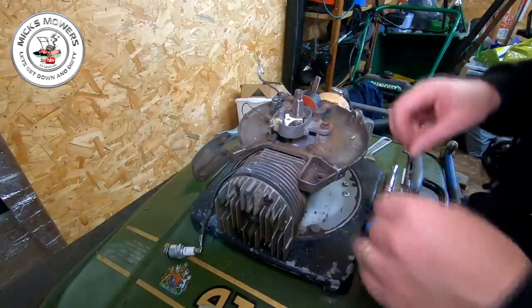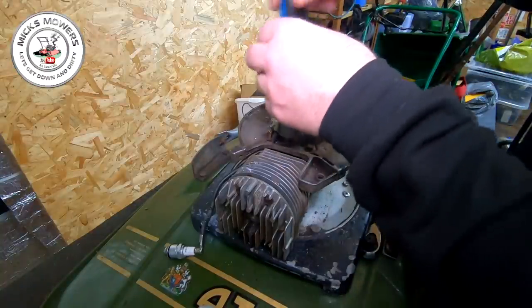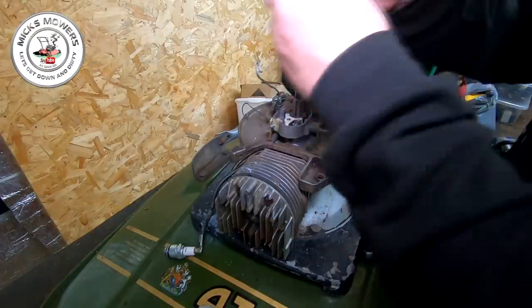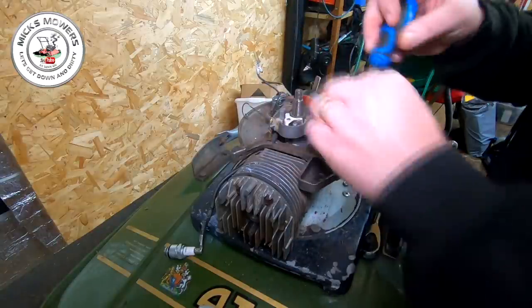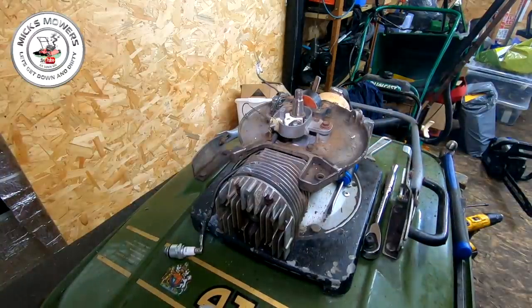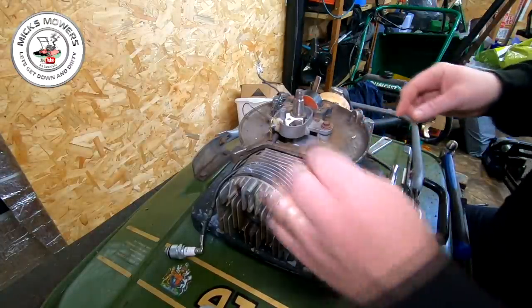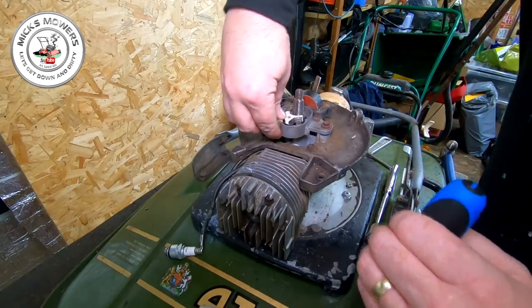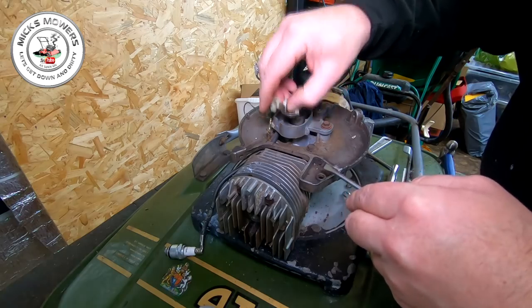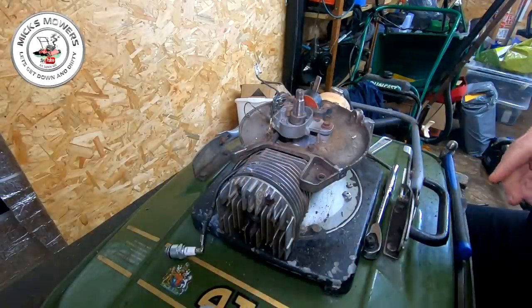We need both of these wires now and we'll remove the set of points. There's a little tiny flat-headed bolt in here - I'm going to undo that. I'll use a magnet to retrieve it. Just pry these set of points up with a little screwdriver - that comes off the tab. Out comes your set of points. Yeah, they're well scorched up, them points. They're no good for nothing, so we'll take them out.